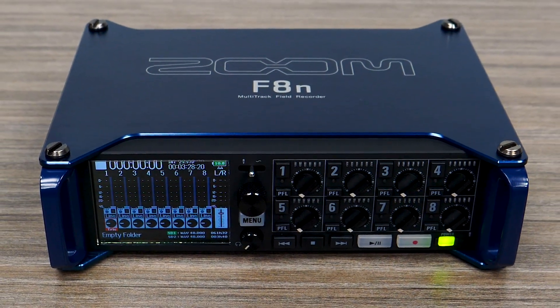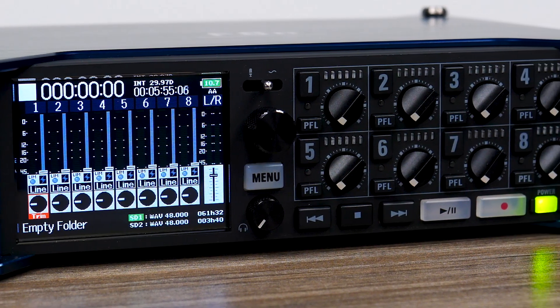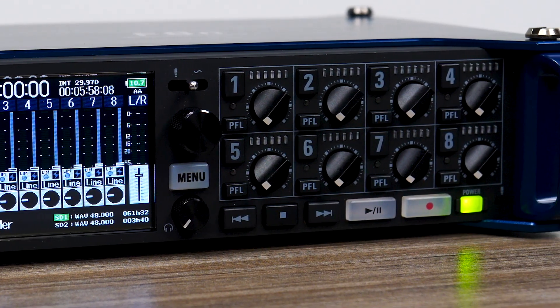Hi everyone, this is John from Zoom and in this video I'm going to show you how to set up and pair your F8n to the F8 Control app for iOS.